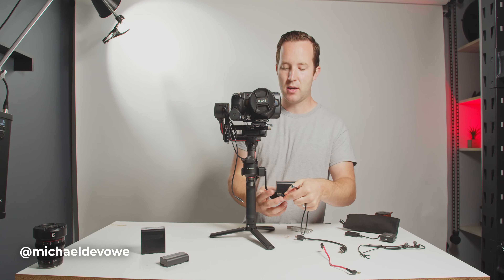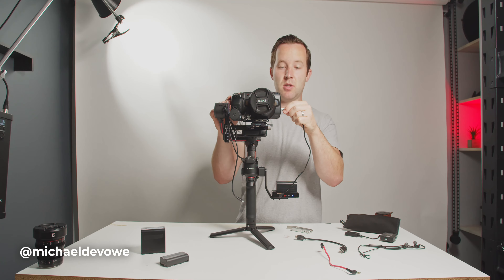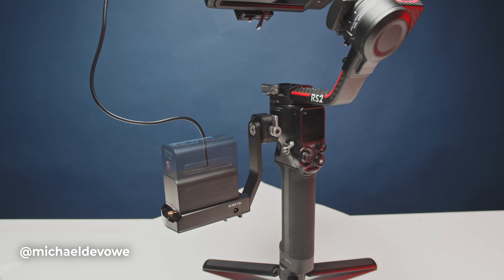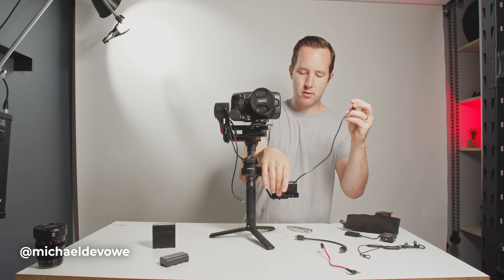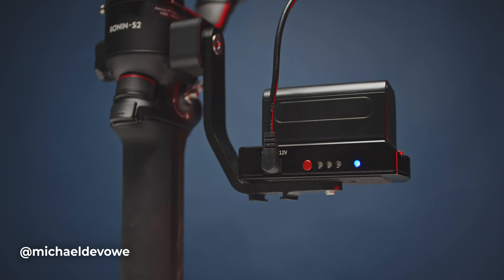I'll get 30 to 45 minutes out of it max, usually about half an hour. But with this, I'll be able to shoot for an hour and a half, sometimes two. Of course, if you have a bigger battery it's going to be longer. What we've got here is 12-volt out to a — I believe it's a Lemo — 2-pin Lemo, right into the 12-volt power adapter on the camera.